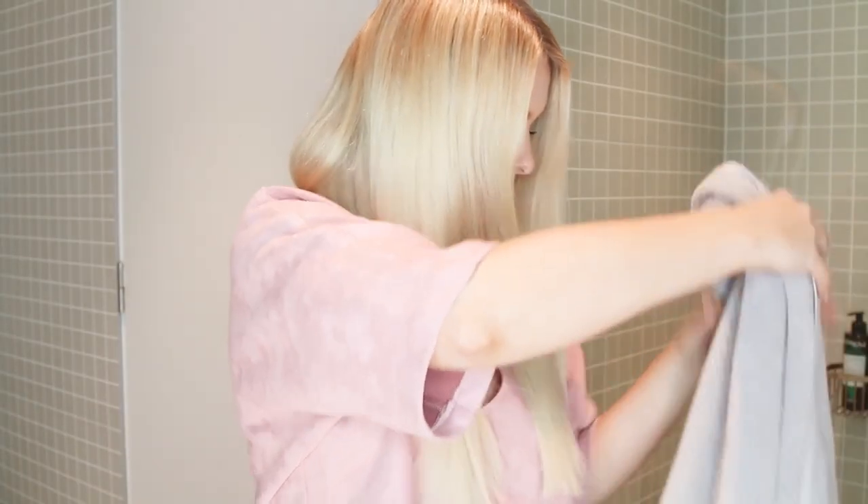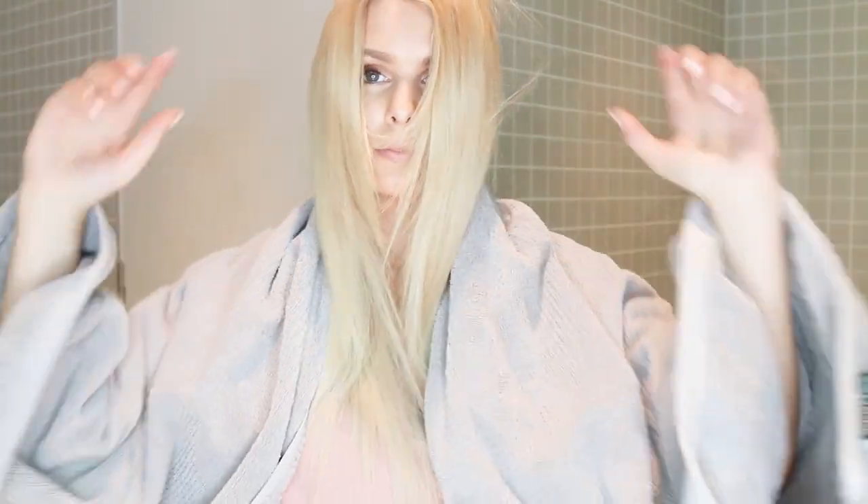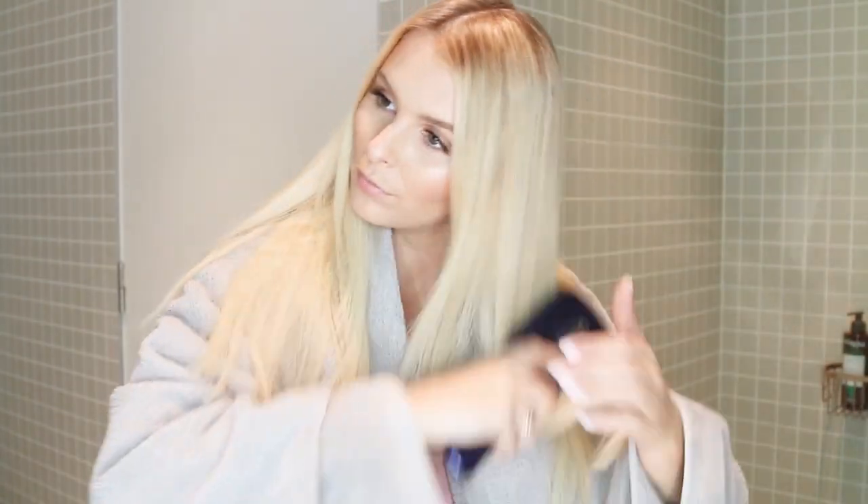Firstly, cover up whatever you're wearing with a towel. It does wash out if you get the spray on your clothes, but better to avoid it in the first place. I'm just brushing my hair to remove any knots, and it's best to have your hair already styled before applying the spray.